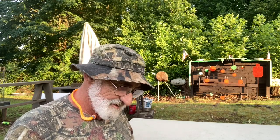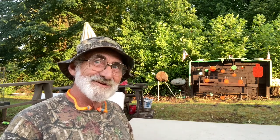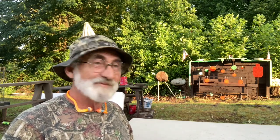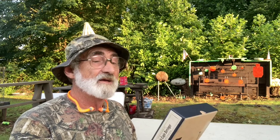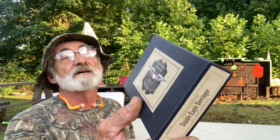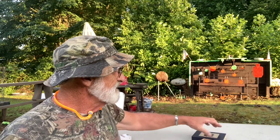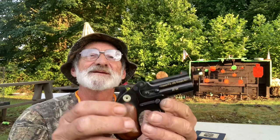Welcome and thanks for watching. I'm out here at my little mini range. We just had a great big storm here in Kentucky — a little flash flood — but it's cleared up now, winds calmed down. We wanted to do a little video. We picked up this little pistol called the Double Eagle Derringer by Chippewa Firearms Ltd, Dayton, Ohio. Pretty interesting little derringer, so let me show it to you.